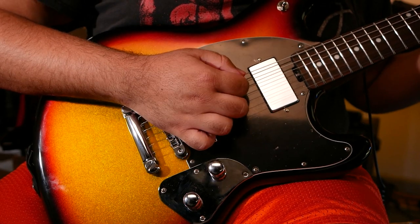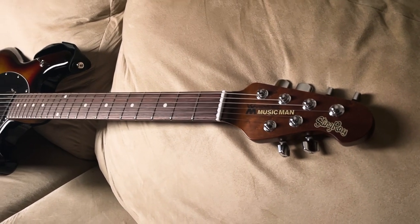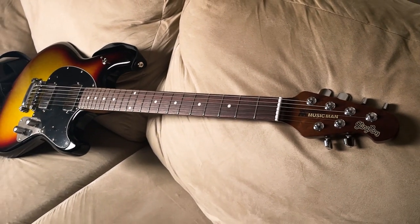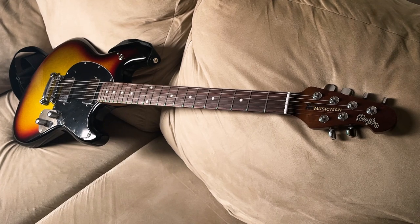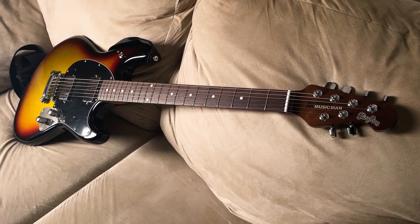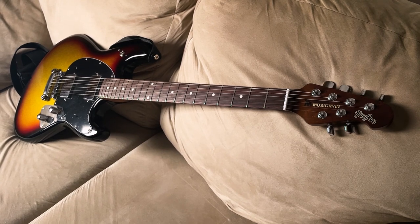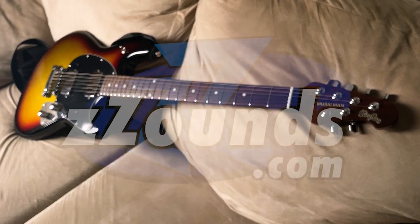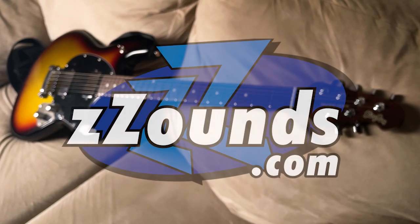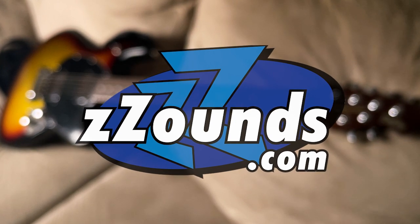I had so much fun being able to really dive into the sounds this guitar can make — I got very nerdy with it. I'd regret waiting so long to try an Ernie Ball guitar, but truthfully the price scared me off. The only reason I ended up with this one is because my friend Billy changed my life by offering his support and the support of Zounds, who I've shopped with since I was a kid. This HT Stingray is the very first piece of gear I requested when we partnered up.